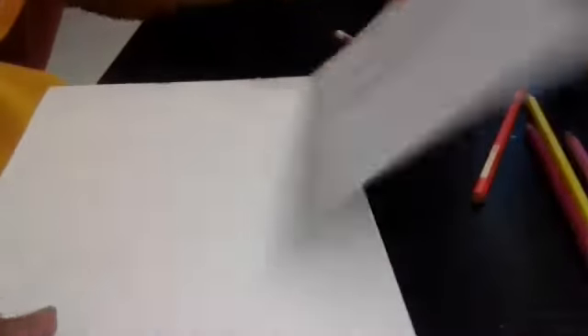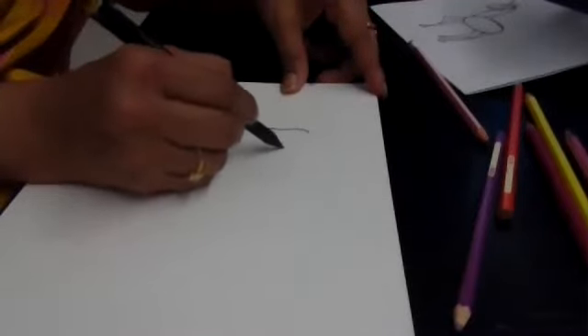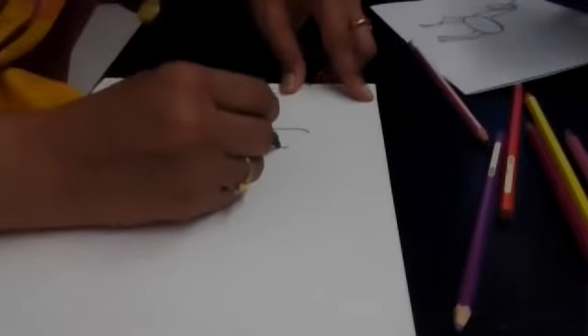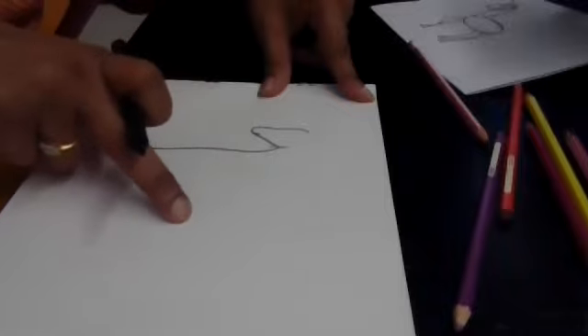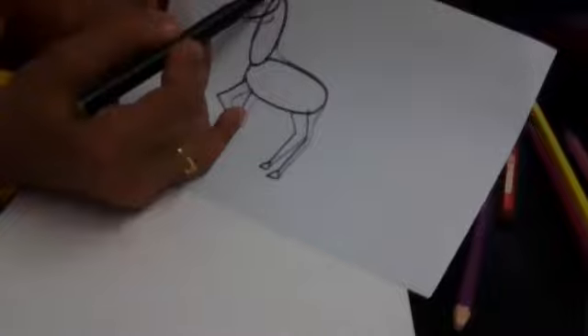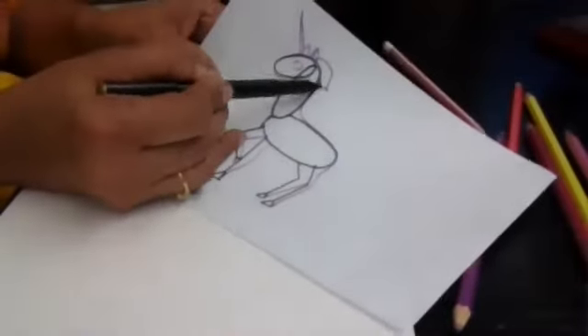So now let me start. First I start with the face, then the body — the leg goes all the way down. Now here the neck comes, then the head and the neck, followed by the body.